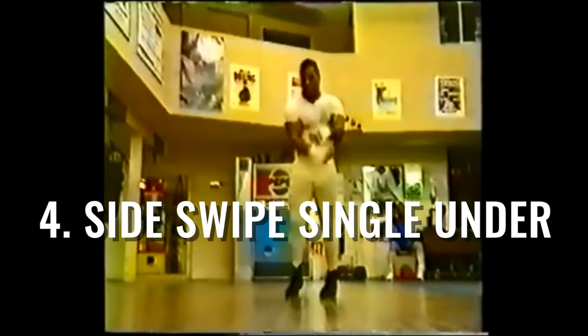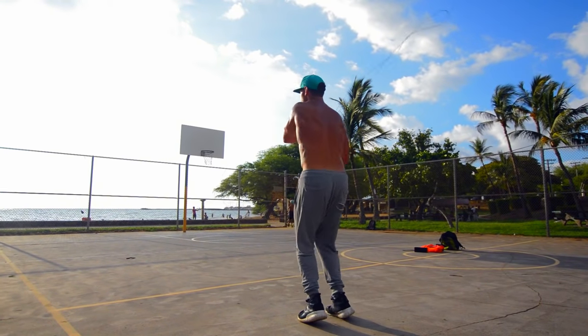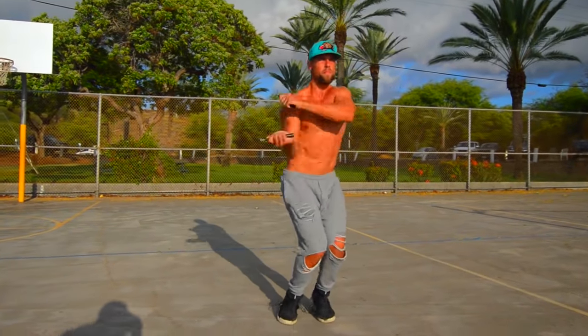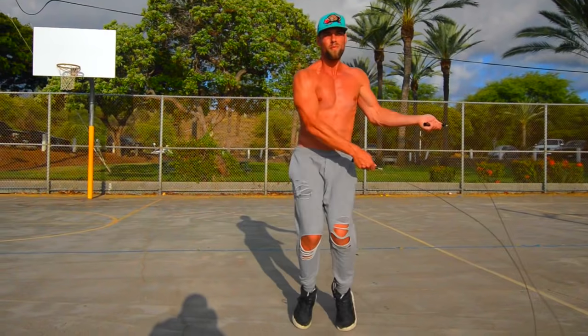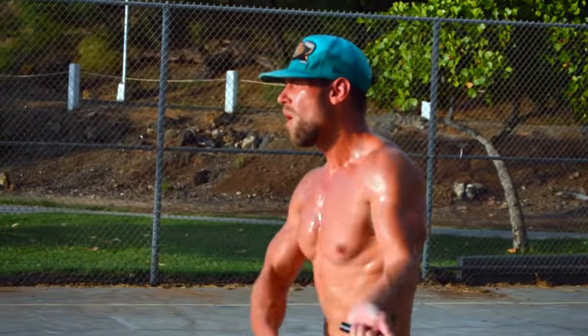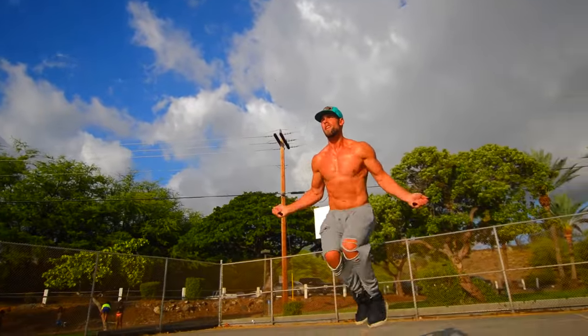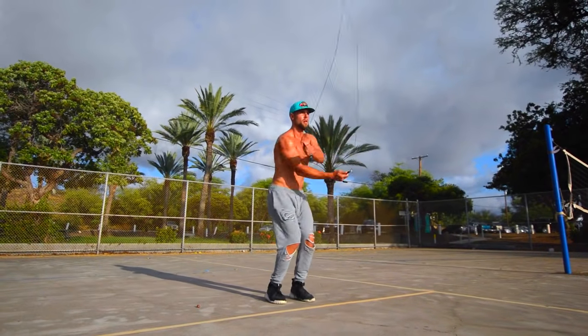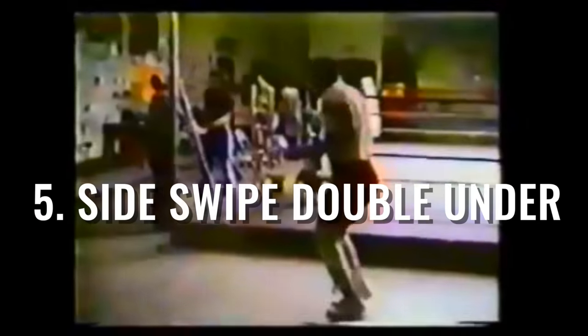Next up, a signature Boxer move: the side swipe single under. As you can see here, pretend there are three people in side motion. I'm just swinging the rope in the middle, coming to the left side, back to the right side, and to the middle again. This trick takes a little bit of practice, but it's mostly about rhythm, not going fast. Notice how my knees bend — just like Mike's — as he does a squat down.